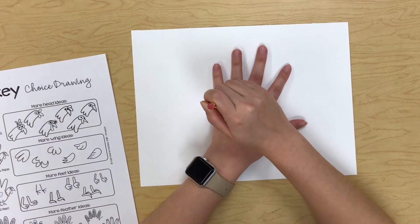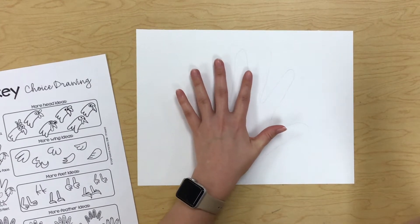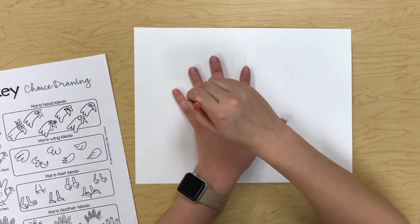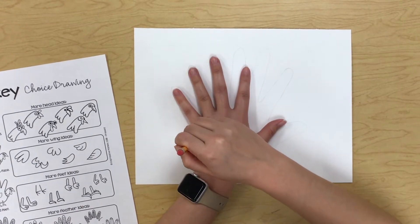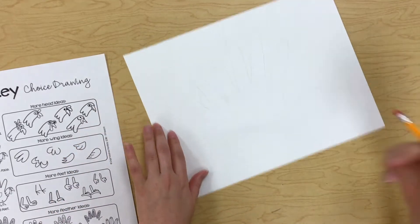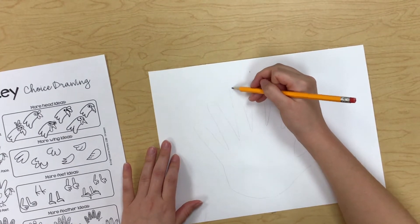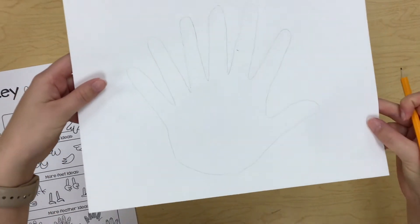You don't have to do this step, but I like to scoot my hand over and trace a couple of my fingers a couple more times because I like for my turkey to have a lot of feathers. My pinky looks a little weird, I'm going to make this one a little longer — there we go. You can always change things. Now my turkey has a lot more feathers.